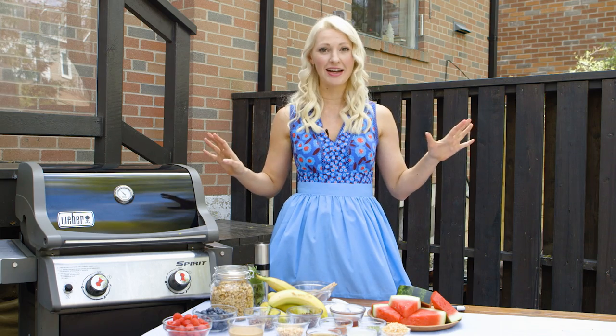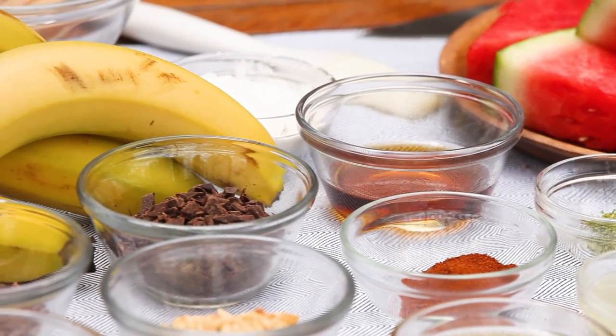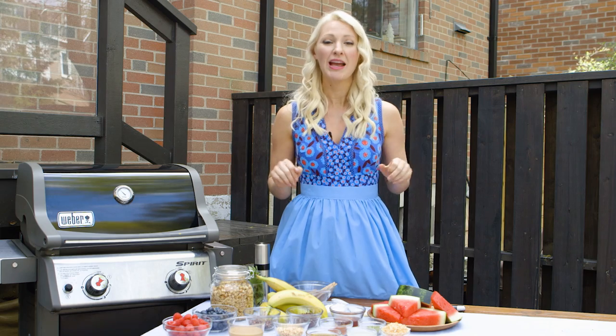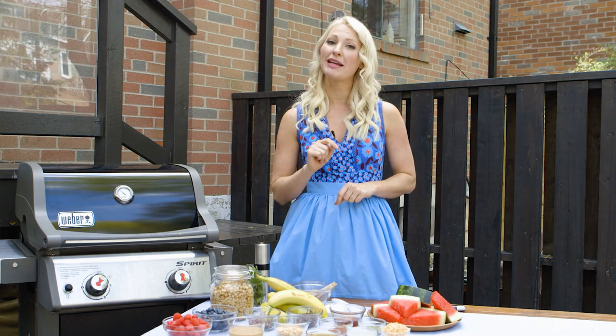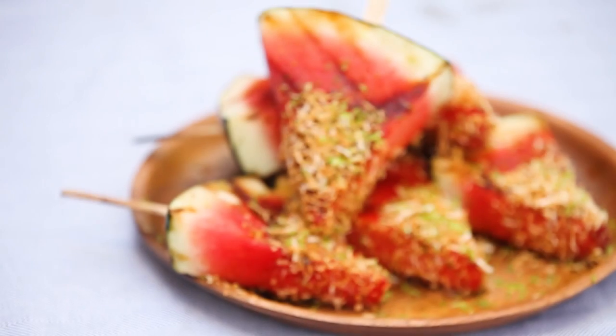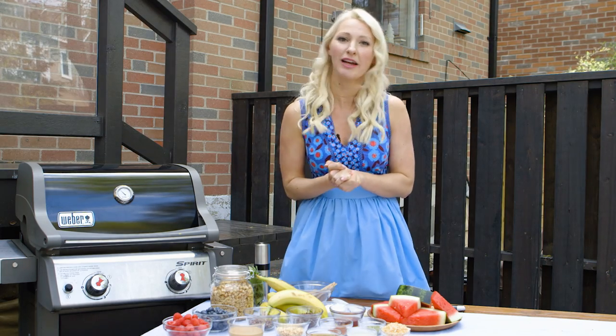It is so nice outside. I thought I'd head on over to the local farmer's market and pick up some of my favorite fruits, because we're going to have a little backyard barbecue. And often we only put meat on that grill, maybe some veggies. But I thought we'd make some desserts with all of my favorite summer fruit. I've got three awesome healthy summer desserts here using the grill, and you are going to love them.